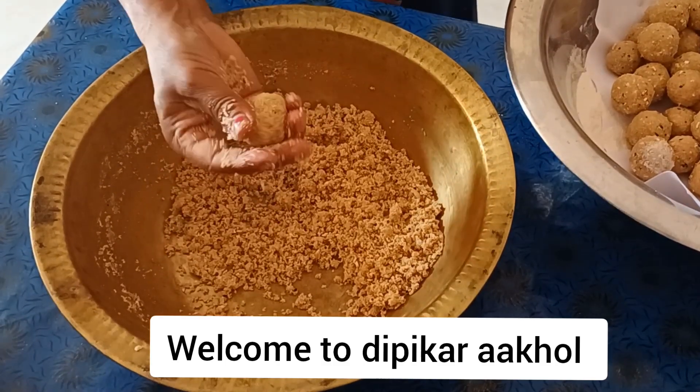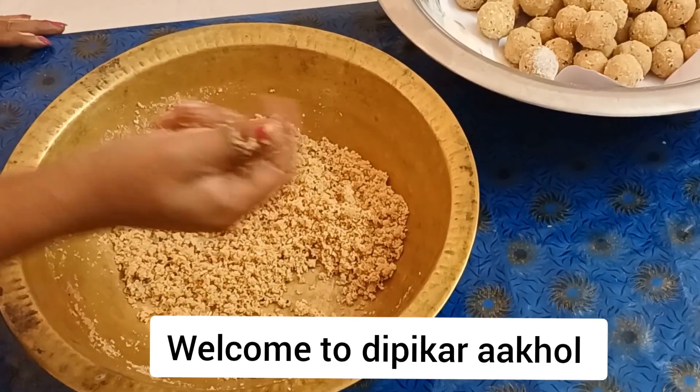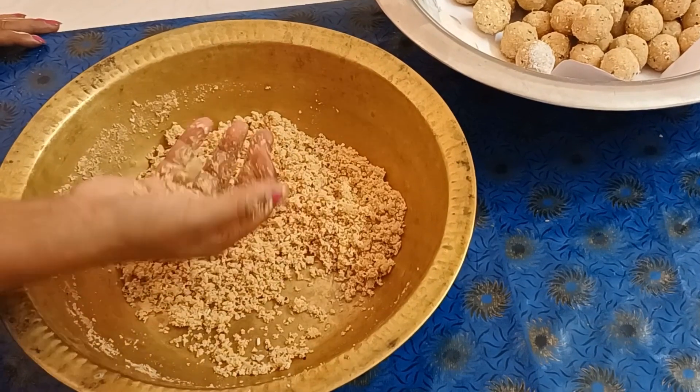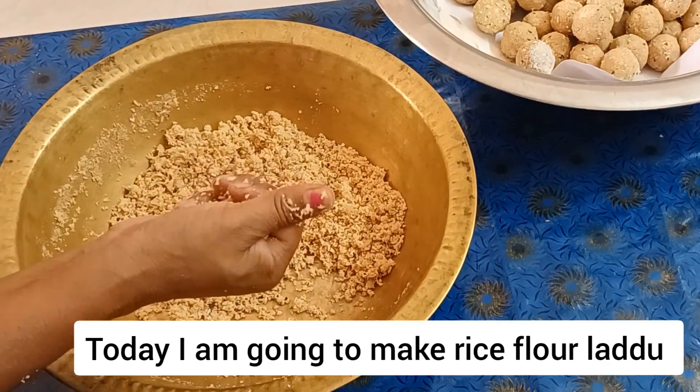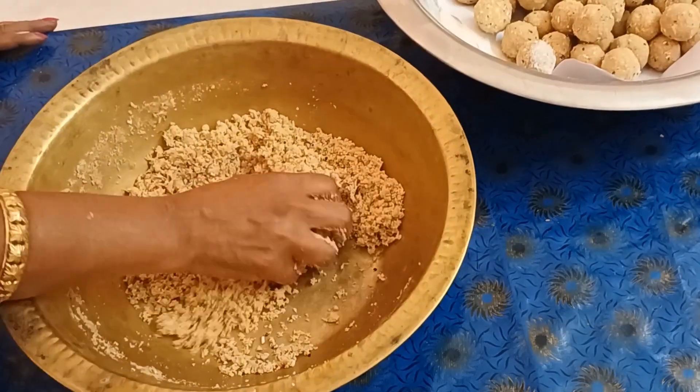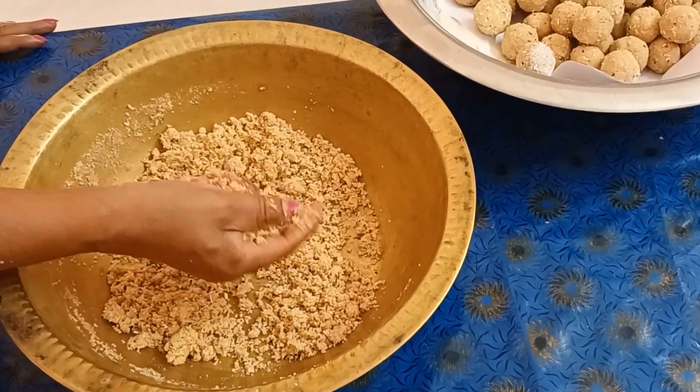Hello, I'm Dipika. Welcome to our channel. Today I'm going to be showing you a recipe. Please like and share and comment.